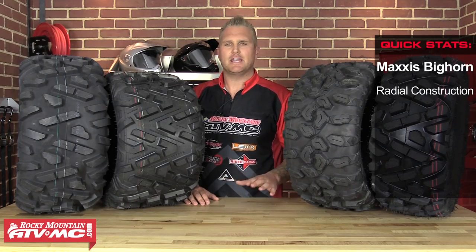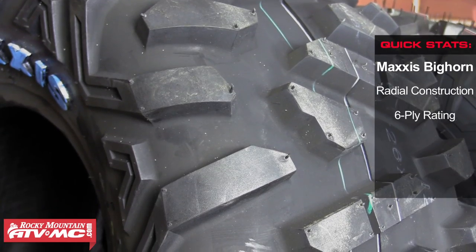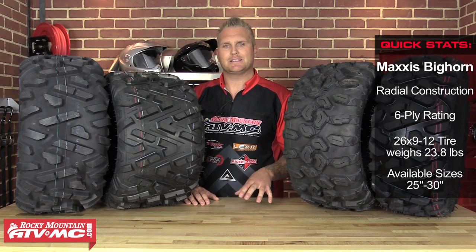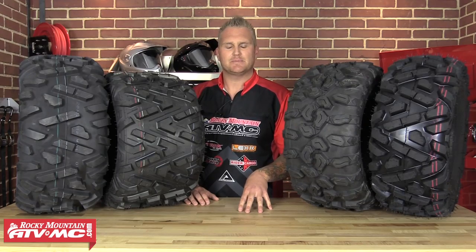So it's one of those tires — if you do a ton of riding in all types of terrain, you might as well pick it up and get it. It's a super high quality tire and if you get this tire you can be very happy with it. It does come in anything from 25 inch all the way to 30, so Maxxis on the Bighorn side of things has you covered from every angle on any size of displacement machine you have.